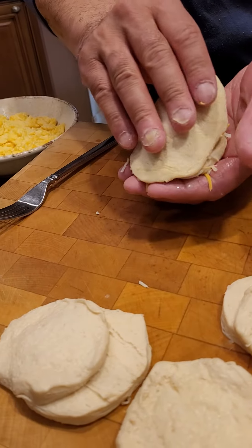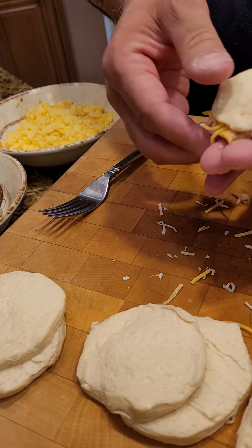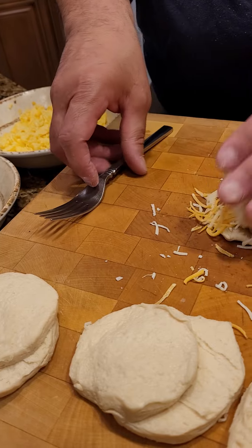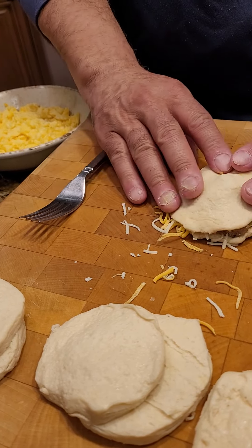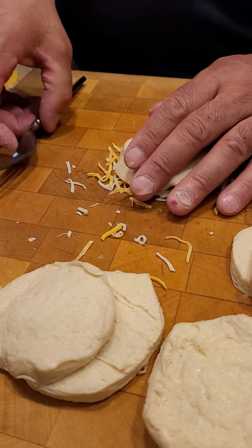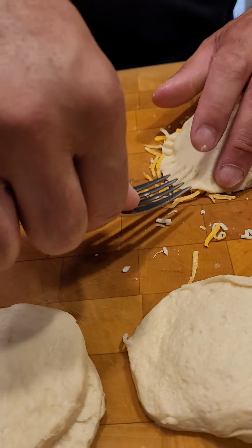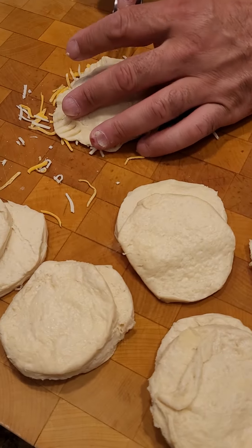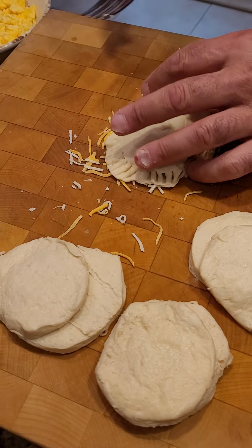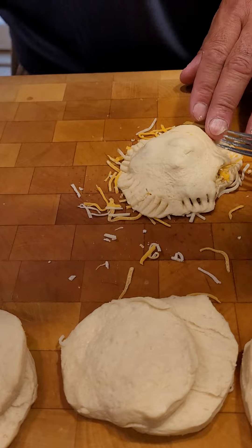Then we get our other piece and it's going to go right on top like so. It doesn't want to stick — it's sticking to my hands. It's always better when this is a little bit on the cool side. We're going to kind of crimp it and hopefully it'll play along. You've got to do this a couple of times because it's eight biscuits.